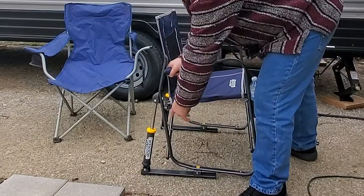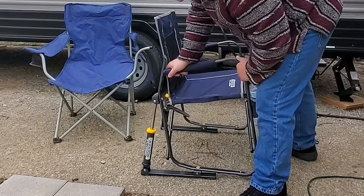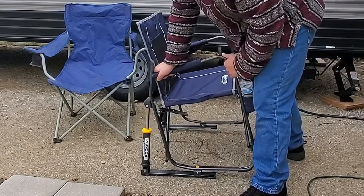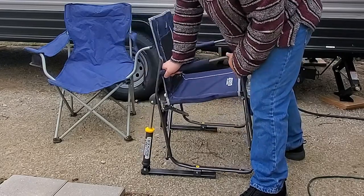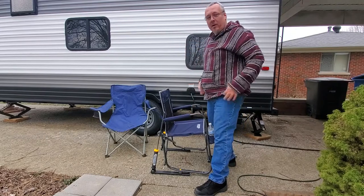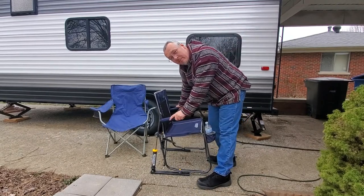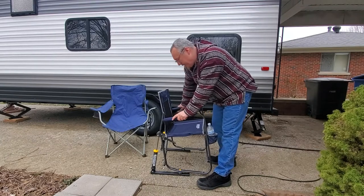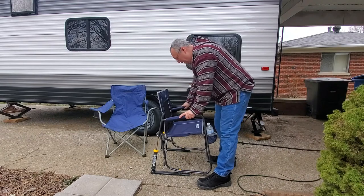"Freestyle rocker" — that's what it says right there; don't believe me, read it for yourself. I'll leave the link below. They're pretty nice. Depending on your weight distribution it might rock easier for some than others, so read the reviews on Amazon for more information.